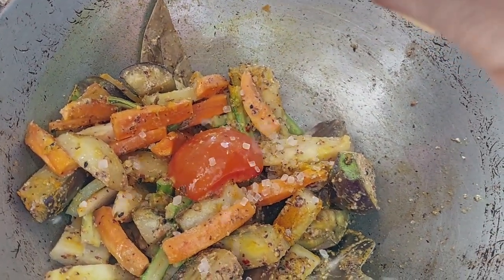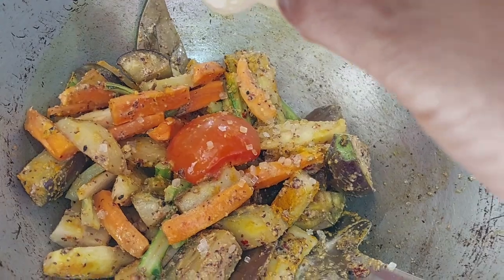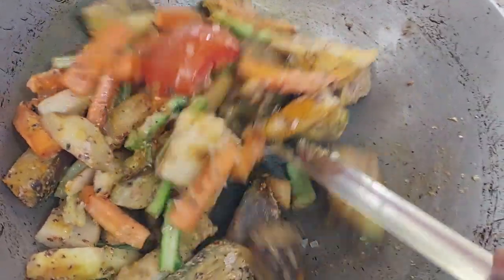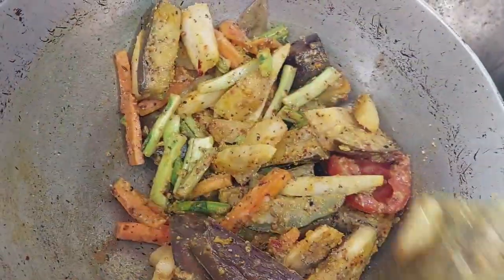I am going to make a sandwich as well. I am going to add it. Now I am going to cook now. I will make a sandwich.